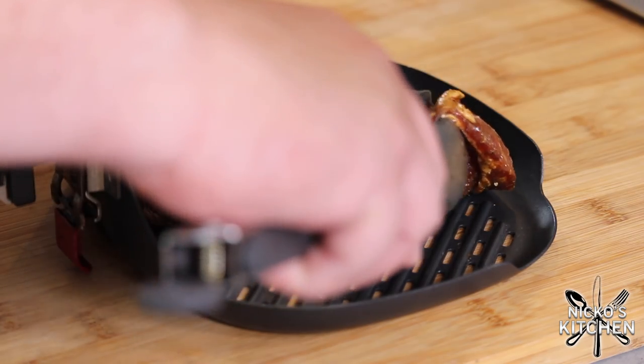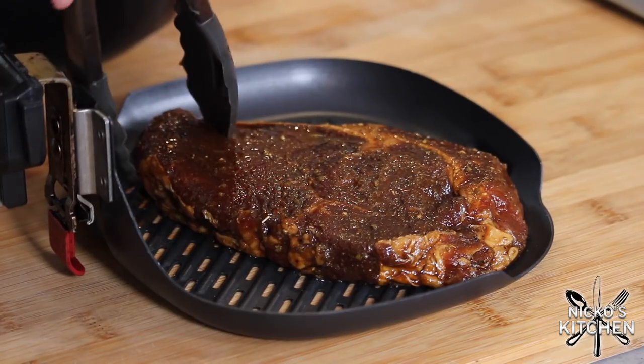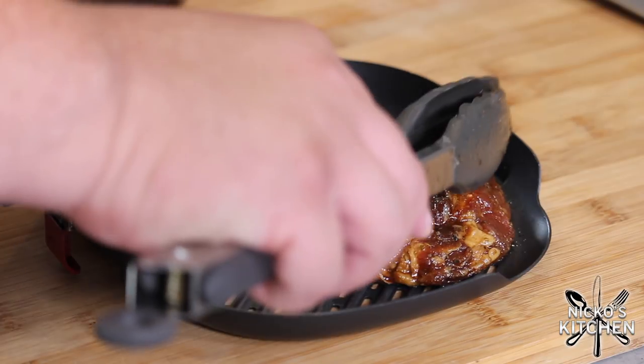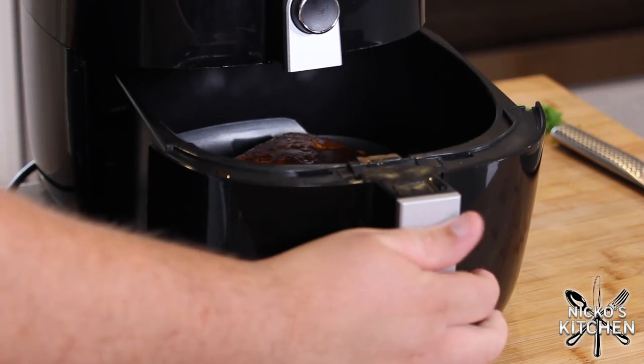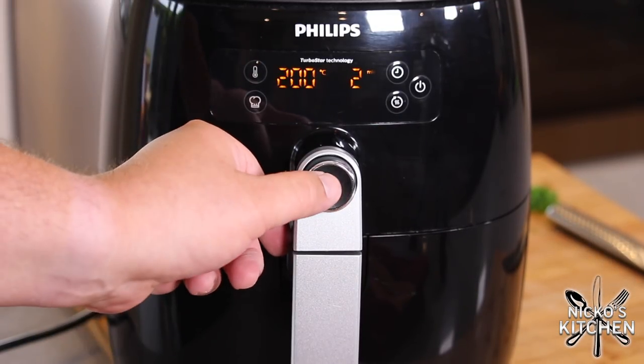Once it's marinated, bring it out and place it in the air fryer. With the steak, I pre-heat my air fryer — I've got this grilling plate in there, and I just pre-heat it for about 5 to 10 minutes at 200 degrees Celsius or 400 degrees Fahrenheit. The reason is I don't want my steak going in on a cold surface — it's nice and hot already when I put the steak in, so it takes less time to cook. Just place the steak down after preheating, and I'm only giving this about 6 minutes, 3 minutes a side.